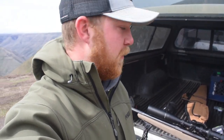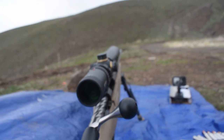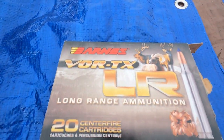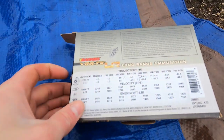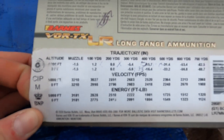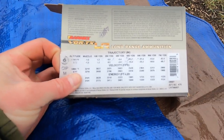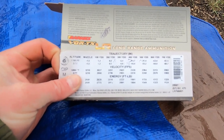We're just going to try them and see which one gets the tightest group and we'll shoot the best one out a little longer. Starting with this box of Barnes — here's what the ballistics look like on the back. Shooting about 3200 feet per second out of the muzzle. This is what I used to get it on paper last week, so it should be pretty close.